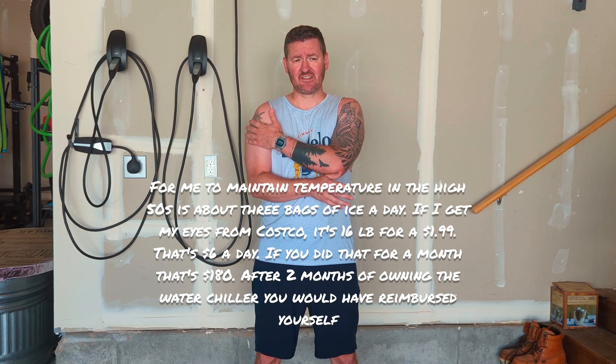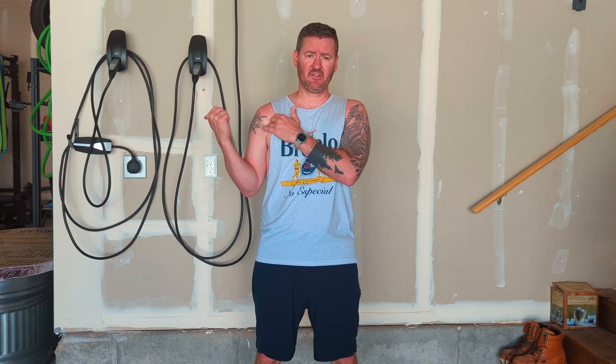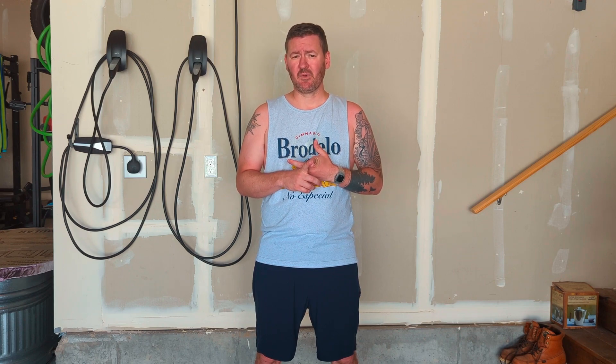If you're buying ice — say three bags a day at $6 each — you're going to come way ahead with the chiller. I've enjoyed not having to run to the store for ice. I can come down in the mornings, drop in, and get on with the day. Getting a chiller will add some costs, but it's worth it for the convenience. I'm going to estimate it adds about $20 to $30 to my utility bill. It's not a cheap appliance to run, but I'm happy with it and you should get one if it's right for you.